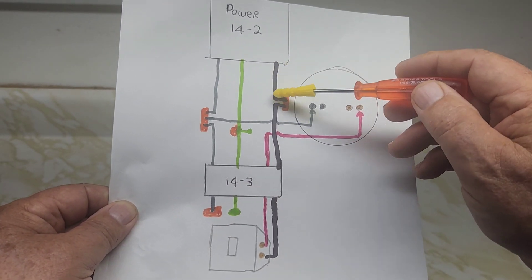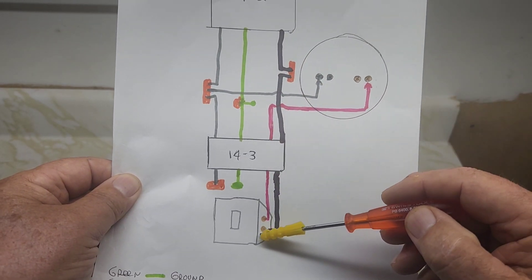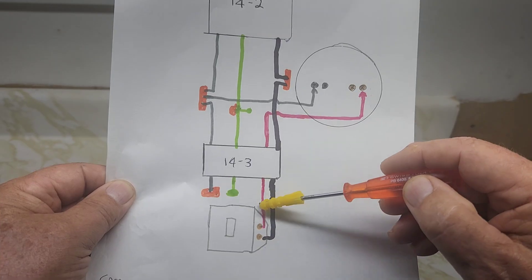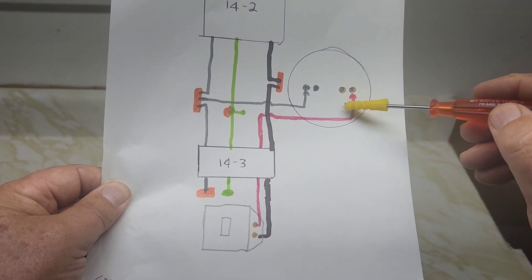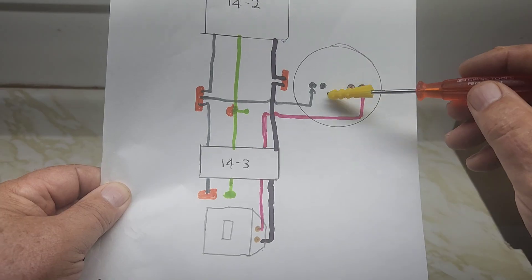The power coming in gets MARed with the VAGO connector, goes to the bottom of the switch, and then the red wire goes to the gold terminal on the light. Now when you turn your power on, you'll have control of your light.